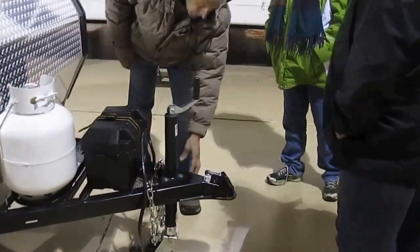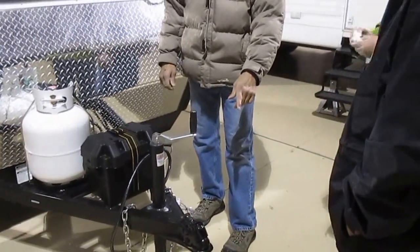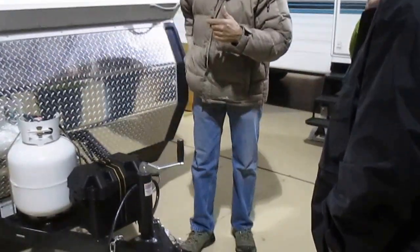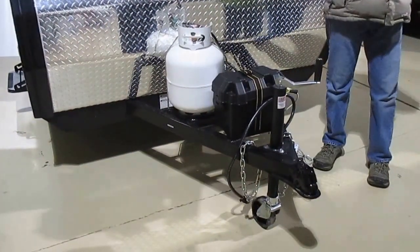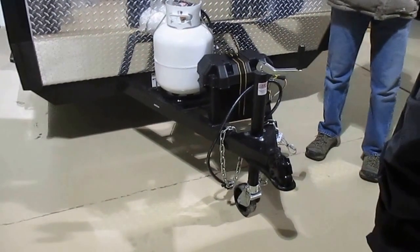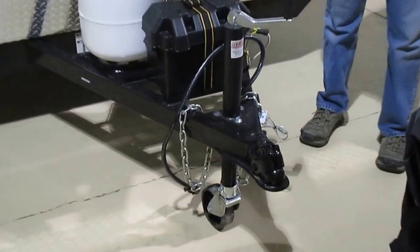This is also a breakaway switch with the electric brakes on here. There's a little cable — we'll give you a little carabiner for that too. Should you be driving down the road and all of a sudden the camper starts getting smaller in your rear view mirror, this little cable pulls out and applies the brakes, bringing it more or less to a rapid stop. Hopefully it does minimize the damage.